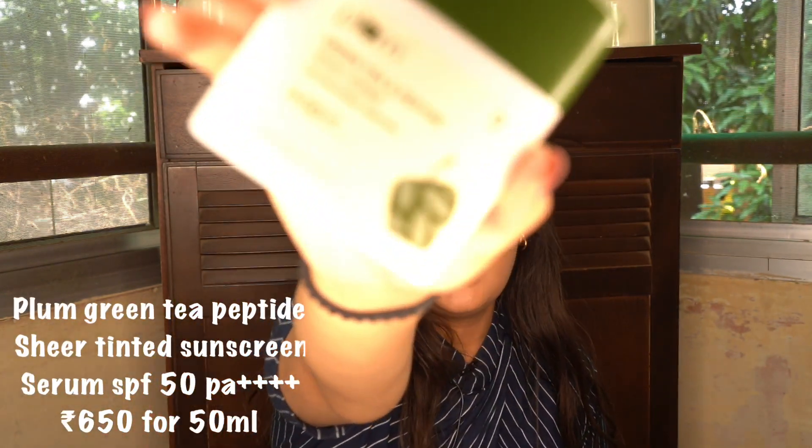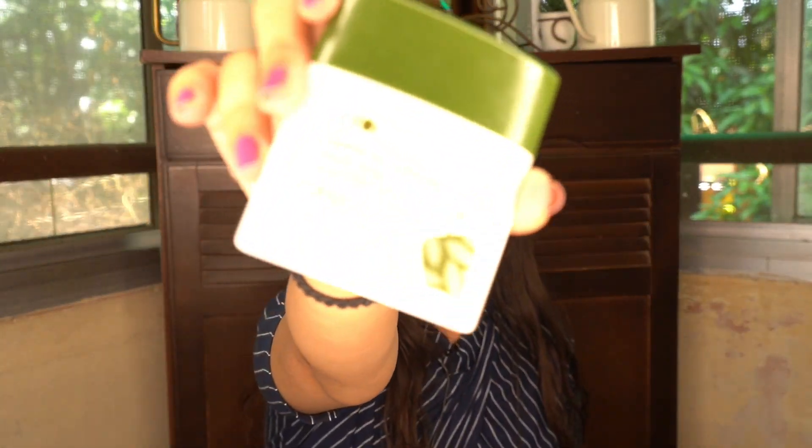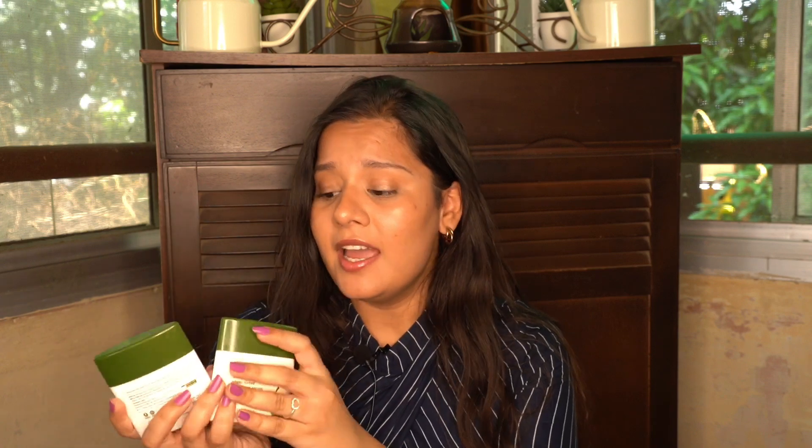The next sunscreen from them is their Green Tea and Peptide Sheer Tinted Sunscreen Serum. Let me tell you — it's an exact copy of the first one. I honestly did not find a difference except for the tint. They have the same sun filters, the same exact feel, and are comprised of essentially the same ingredients. The only difference is this one is tinted. Neither one leaves any white cast.